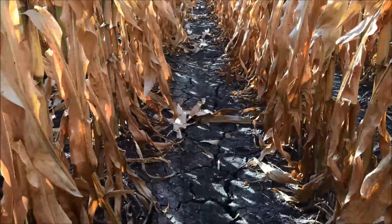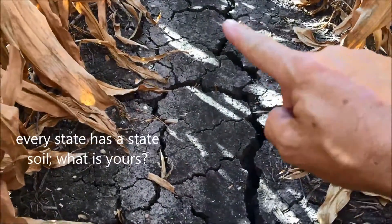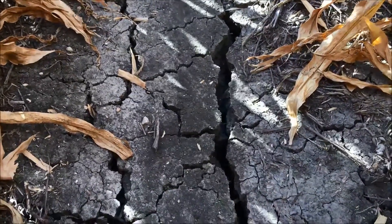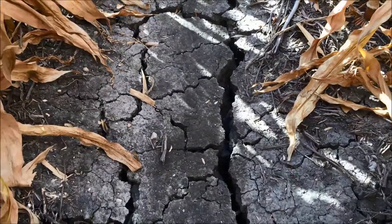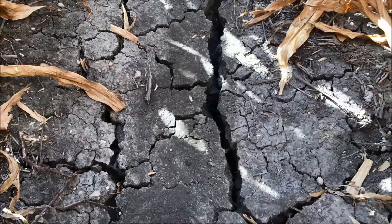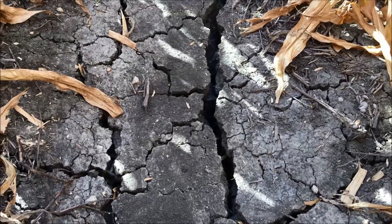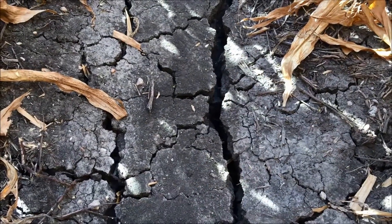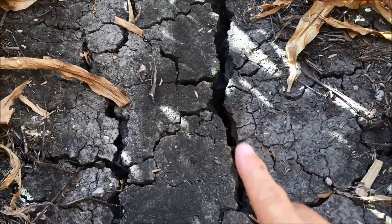The Houston Black Clay is the state soil of Texas, and what most people come to know it for are the cracks that start to develop. It's probably been a month and a half since we've had any rain. What's really unique about the Houston Black Clay is that it's about 50% clay, which is very high by most standards for crop production locations, especially in the United States. These cracks just get wider and wider as it continues to dry out.